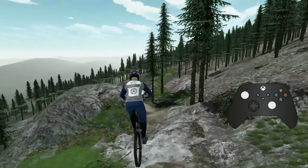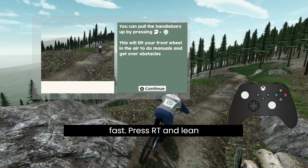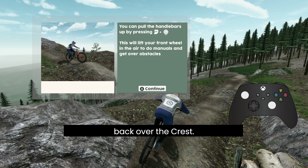Manualing over rollers is both cool and fast. Press RT and lean back over the crest.